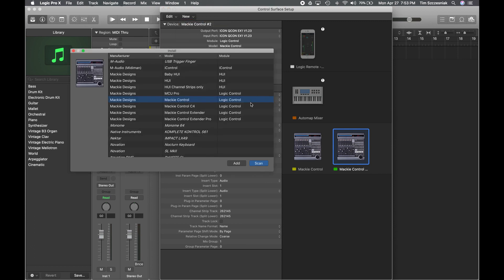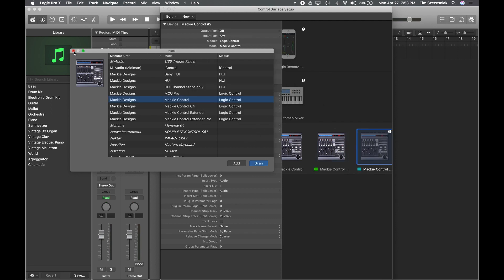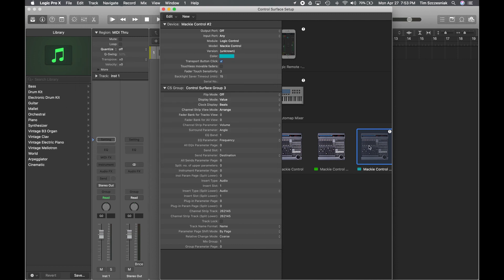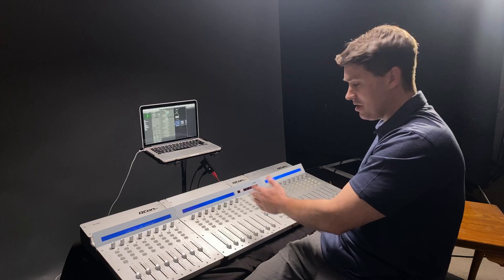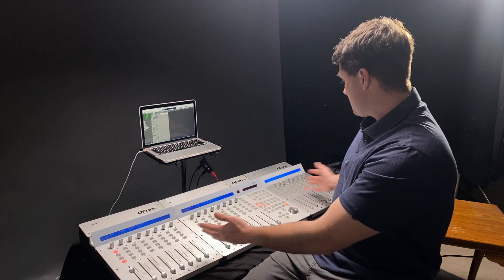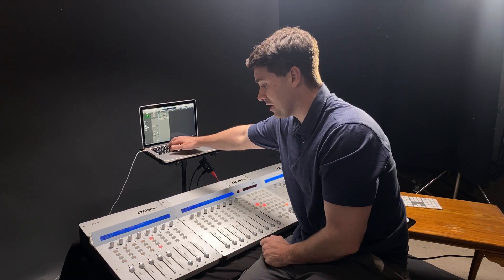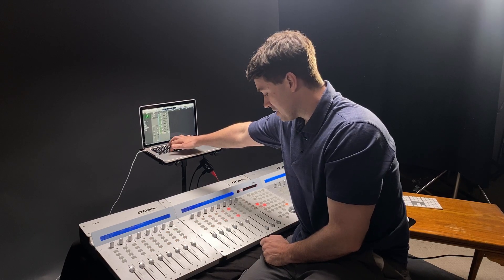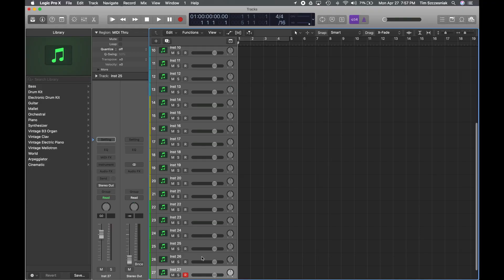Now we need to do unit 2, so let's click Install one last time. Same thing — Mackie Control, Add. Now in real life this is sitting over to the left, yet it pushed this icon over to the right. This is actually how it's laid out in Logic as well, so we're going to click, hold, and drag to the left — and there she is. You can see that just reacted because now it's no longer the first unit in the chain. We're going to choose Extender 2 for both output and input. You can see I have all my units now set properly and connected to the computer. If I start adding tracks — Command D does that — all my faders are working.